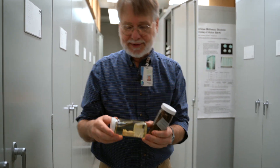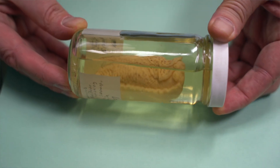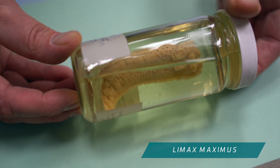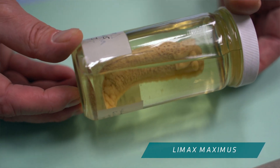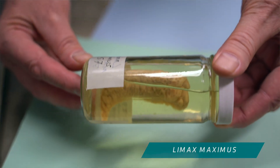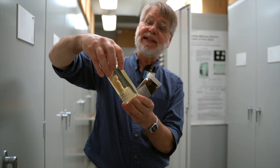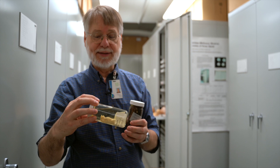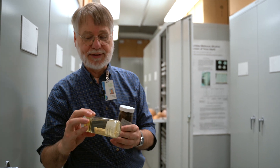And then this is a leopard slug. This particular one has faded a lot because it's been in alcohol — it was collected in September 1909, so that's more than a hundred years old. But you can still see these here in Pittsburgh. They're not native to North America; they came from Europe. But this is an example of one of our larger slugs.